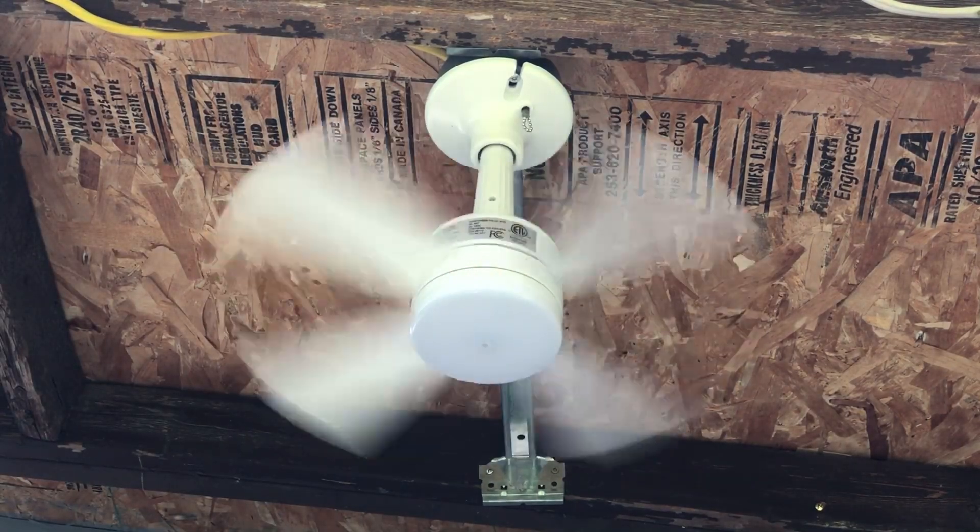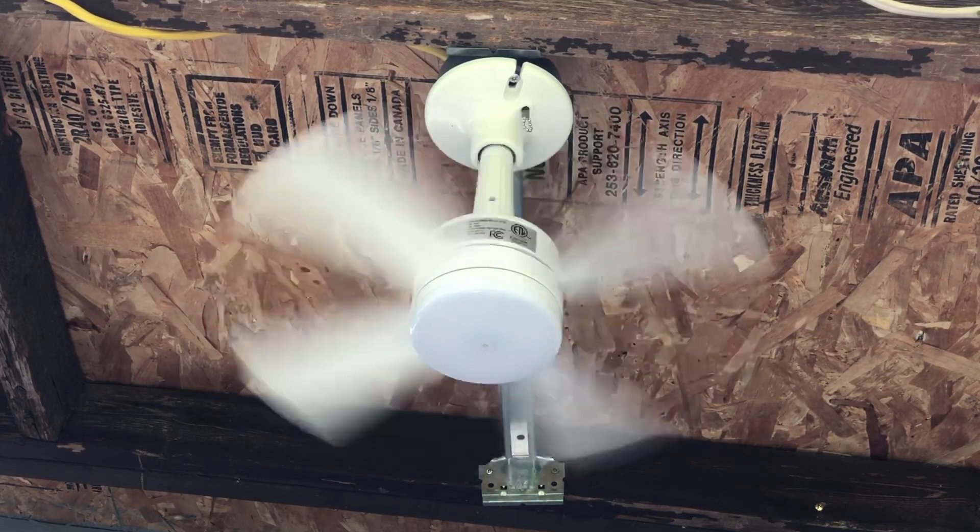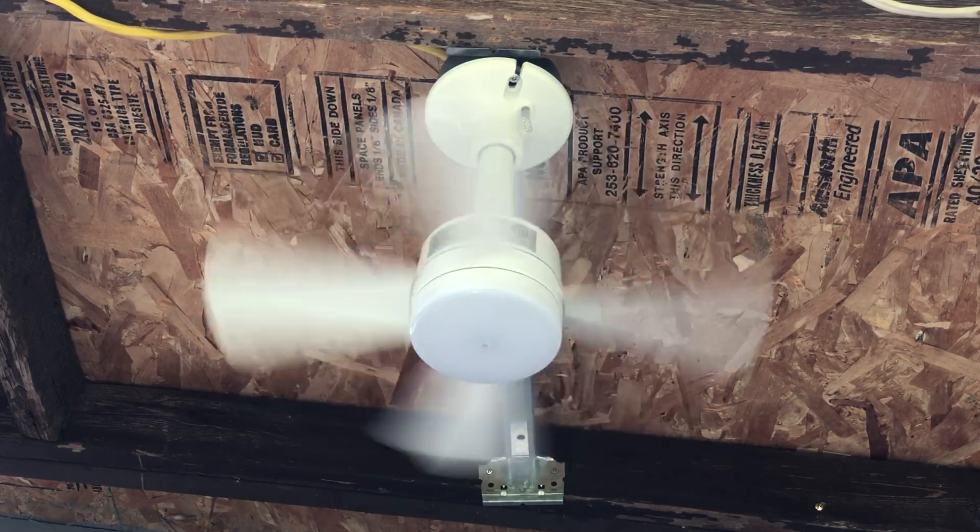I feel a little breeze from it. Of course, because it's such a small little fan, it goes pretty stinkin' fast.